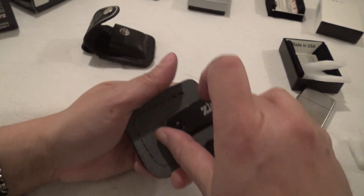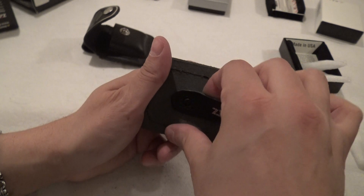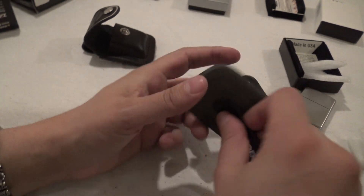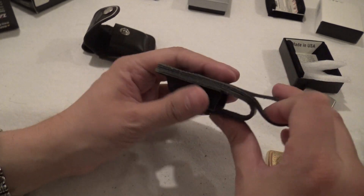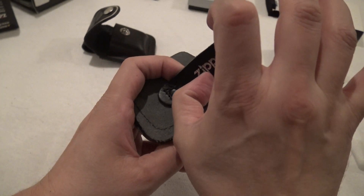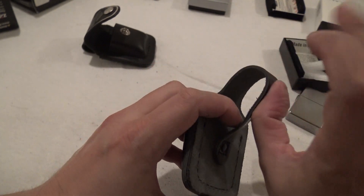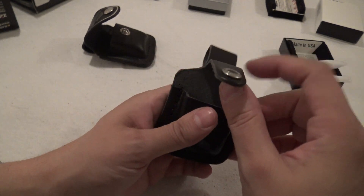Now let's look at this back strap here. It doesn't feel like it pulls out — yeah, so that's a fixed loop. This should fit most belts. You'd have approximately two inches of room in that loop.